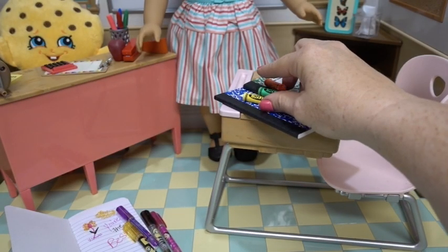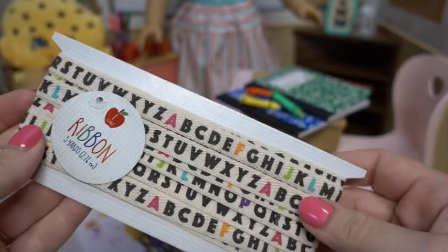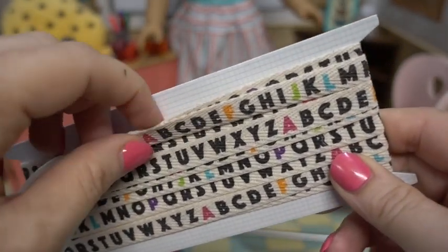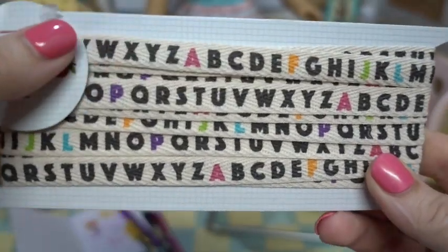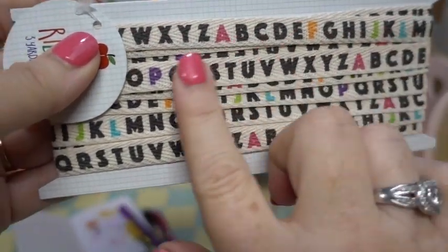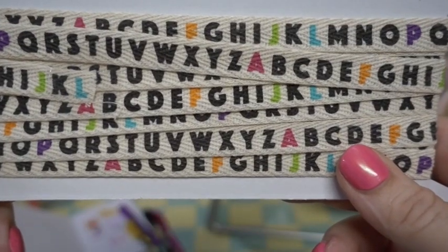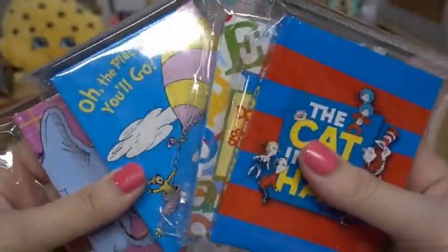And look at this — how fun is this ribbon? Perfect for making bookmarks, for decorating around the walls of your classroom for your dolls, with the alphabet and all the fun colors mixed in.